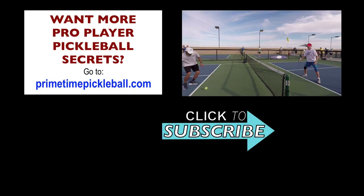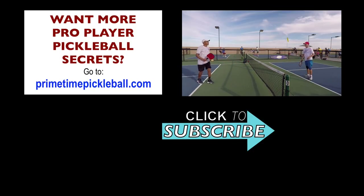Now it's your turn — get out there and practice. Thanks for watching. For more pro player pickleball secrets to help you take your game to the next level, please visit primetimepickleball.com. You'll find a clickable direct link in the video description below. Before you head on over there, be sure to subscribe to our channel so you don't miss out on any of our future videos.